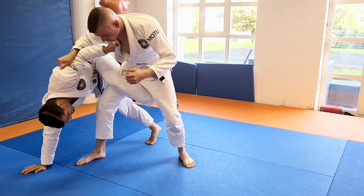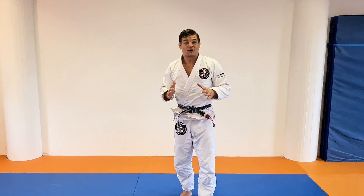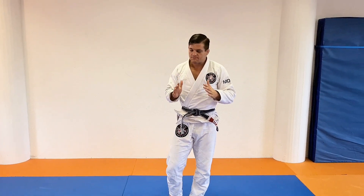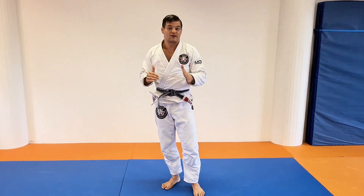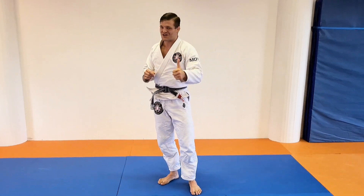Boom, hop from the back, push, pull, control. So now we're going to do one of my favorite throws ever. It's illegal in judo and most jujitsu competition, but if you do it the way I show you, it's totally safe to do in practice and competition where it's legal. It's the Kani Basami, the scissor takedown. Let's check it out.